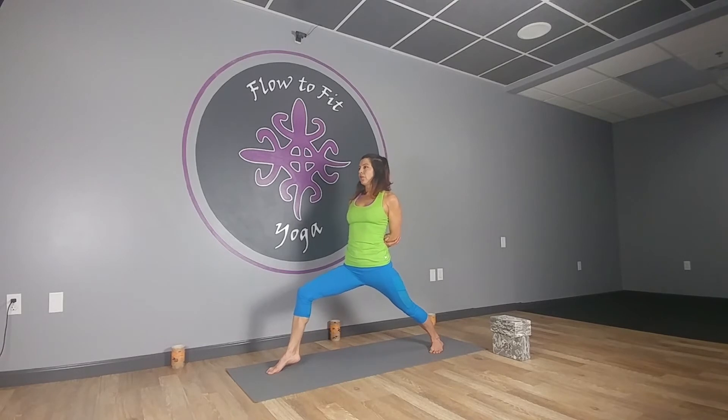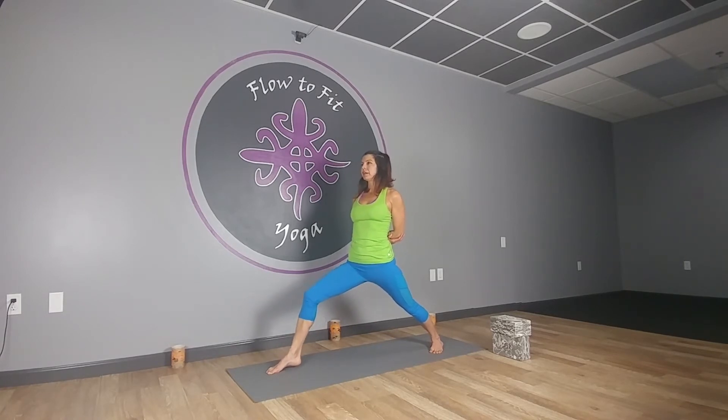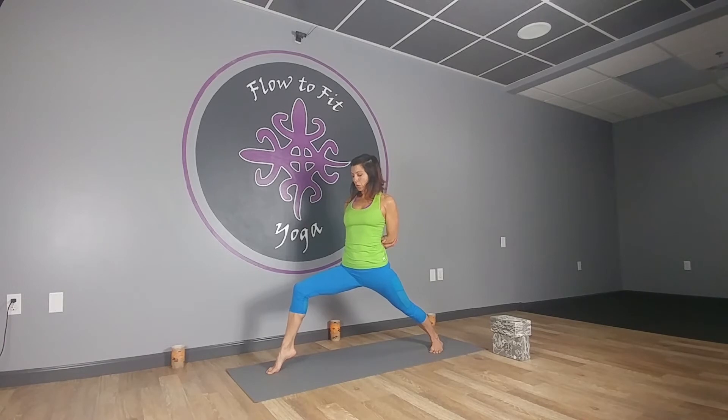Keep going — two, three, four, five, six, seven, eight, nine. This time on ten we're going to hold it up for five, four, three — lift it higher — two, and one. Drop the heel and open to Warrior Two. I need to keep this foot back a little so they line up.